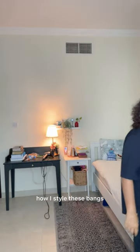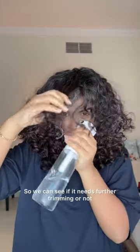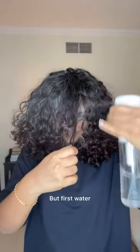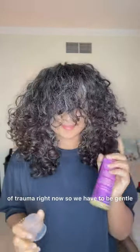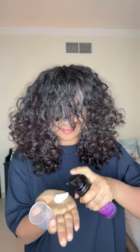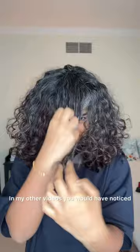Now I'm going to show you how I style these bangs so we can see if it needs further trimming or not. But first, water — wet this area. It's been through some kind of trauma, so we have to be gentle. Then I'm going to use a mousse.